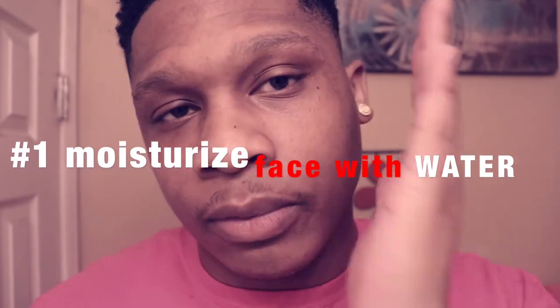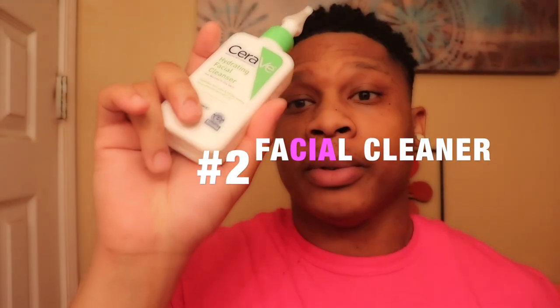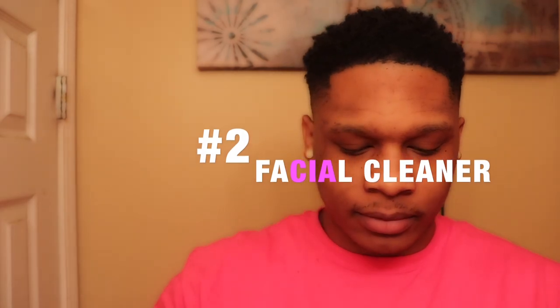First things first for the face — I'm going to moisturize my face with some damp warm water that I just throw from my hands to my face. Then I go ahead with my hydrating facial cleanser, just get a little pump, work it into my hands, and massage it through the skin. I'll rinse it out.